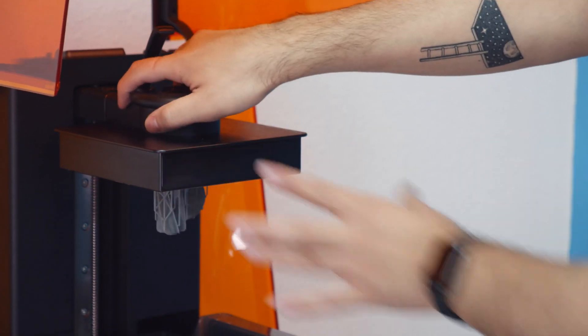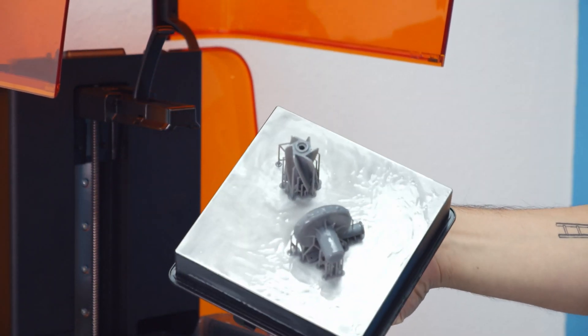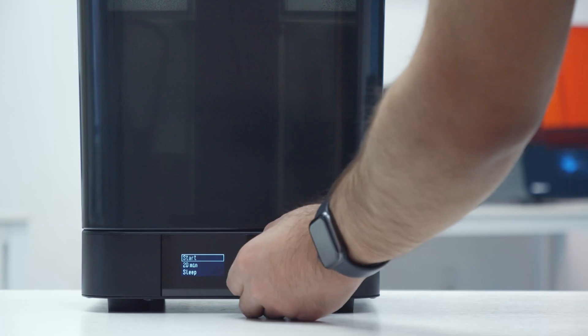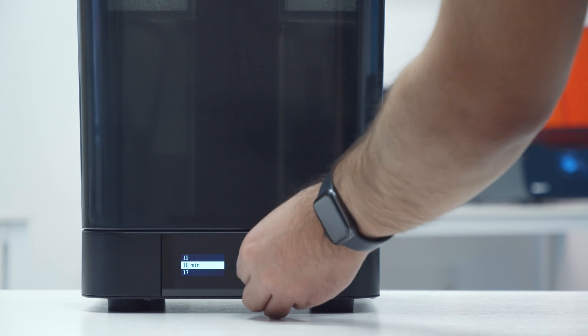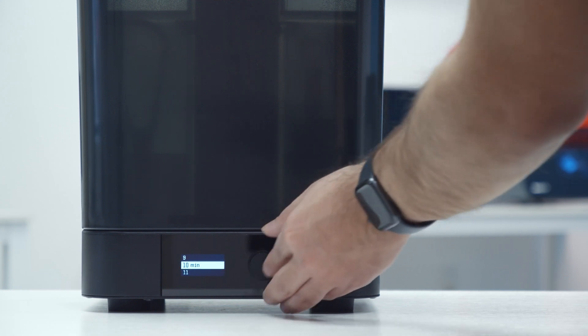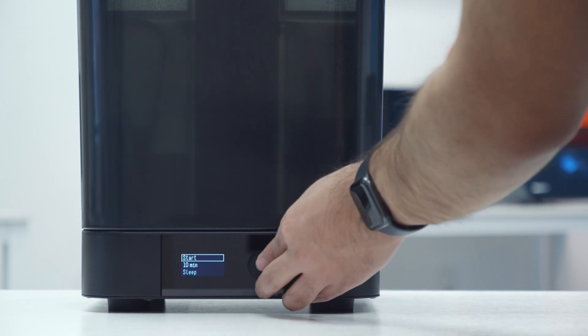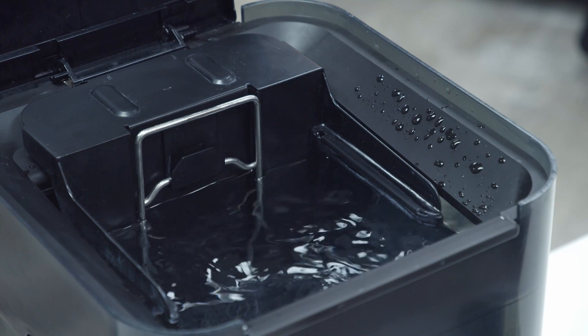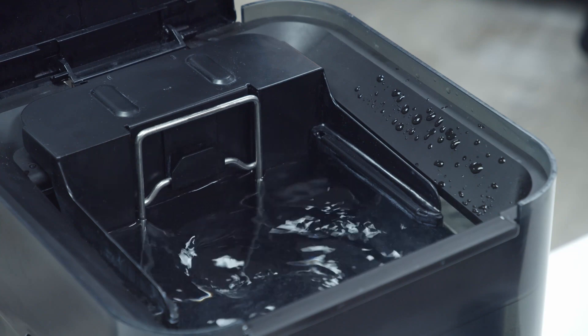Once your print is done, just take off the build platform from your Formlabs printer and pop it right into the Formlabs Wash. Set the time, then watch as your parts are precisely agitated at the bottom of the wash, getting every nook and cranny perfectly clean.